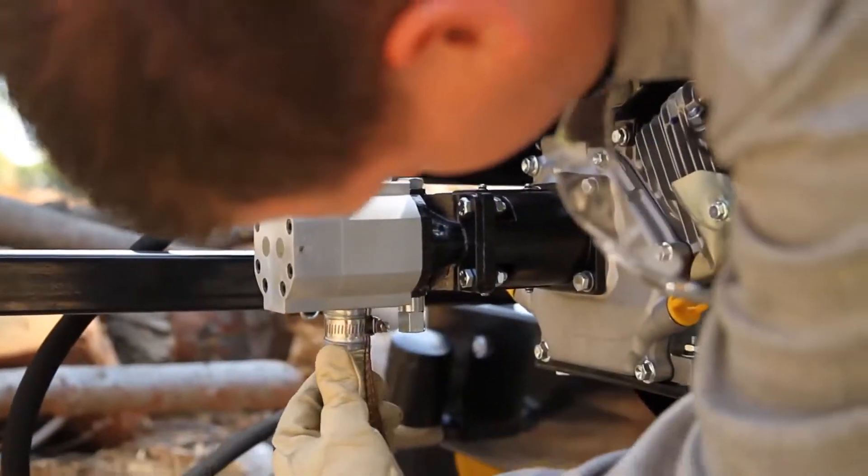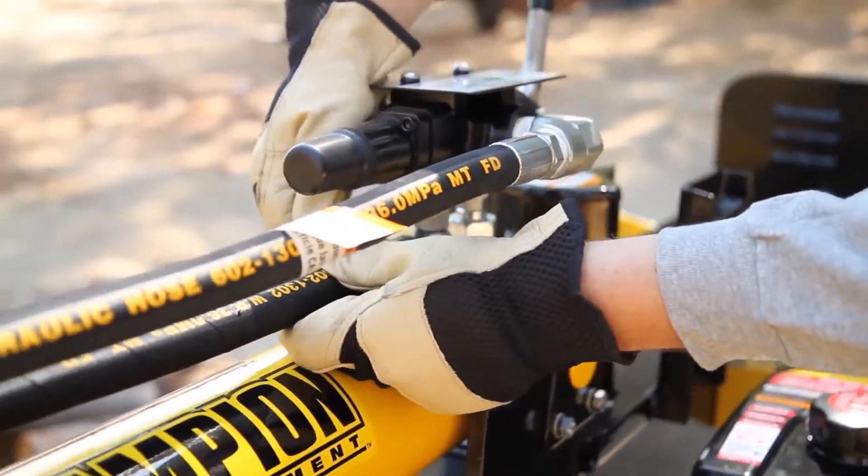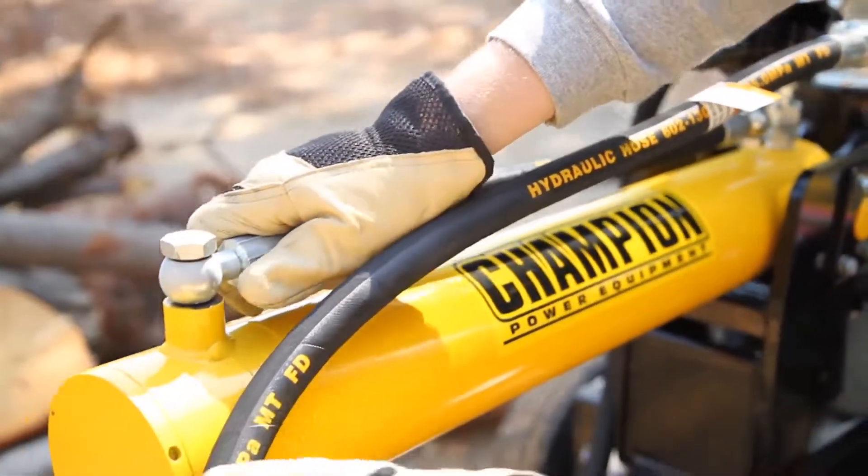Next, visually inspect all hoses, attachments, and cylinder for any loose fittings, leaks, cracks, or other damage. Never operate the log splitter if there is any indication of damage.